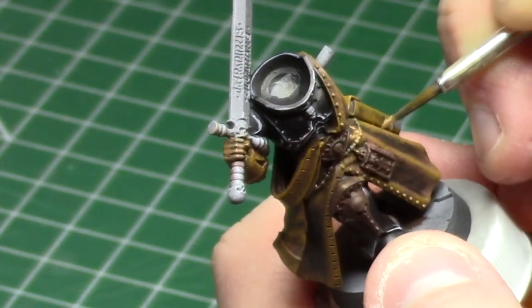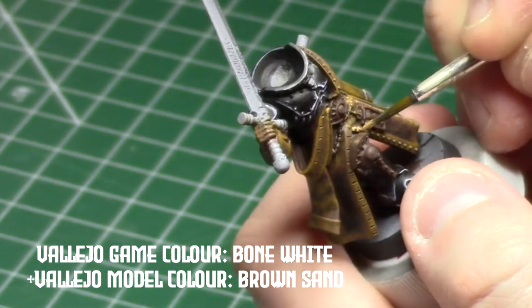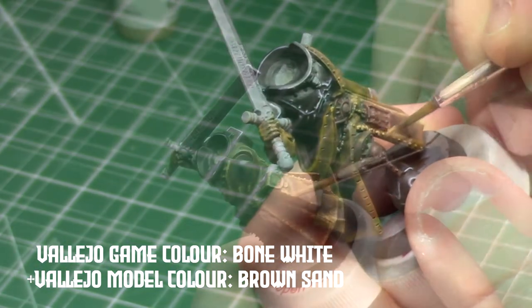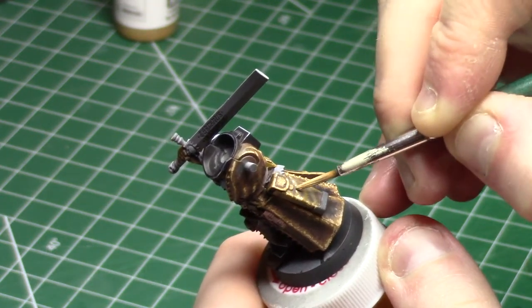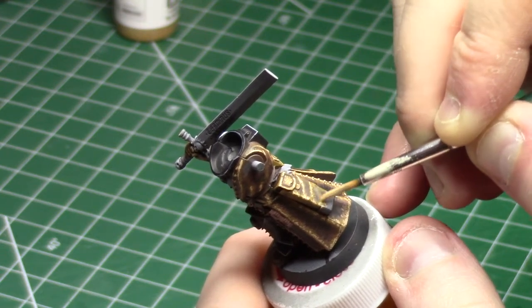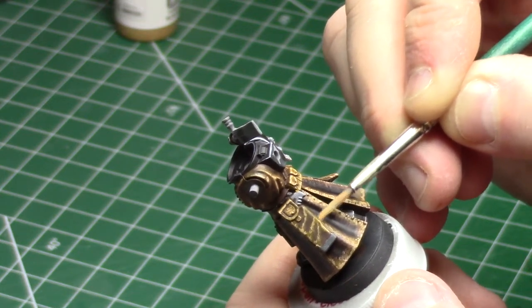His coat is going to be one color, his gloves another color, and his holster and pouches on his belt a third color. You don't have to go this far with different coloration on the leather, but I think you'll see in the final miniature that having that extra contrast and variety really helps the mini.